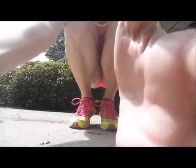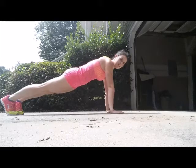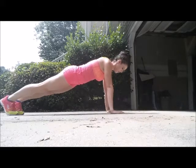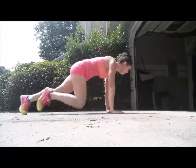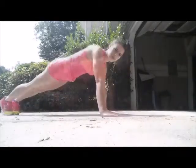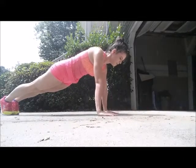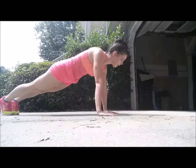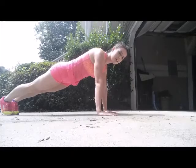Your third high-intensity exercise is plank mountain climbers. Get into plank position, get your butt down, engage your abs, and do mountain climbers. And since we're already on the ground, you're going to hold plank for 30 seconds — find that peaceful zone, close your eyes or look around, and just hold your plank with your abs in and butt down.